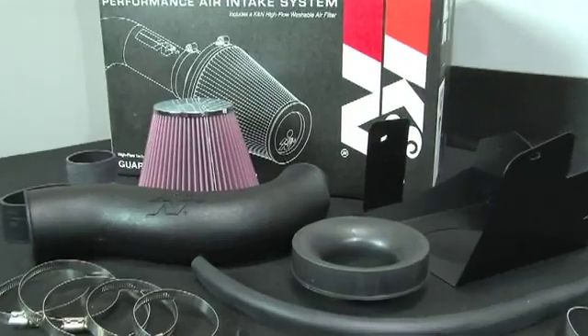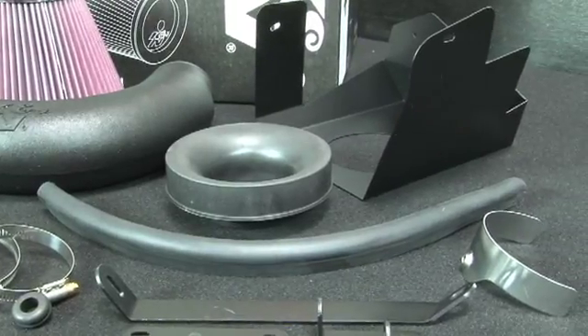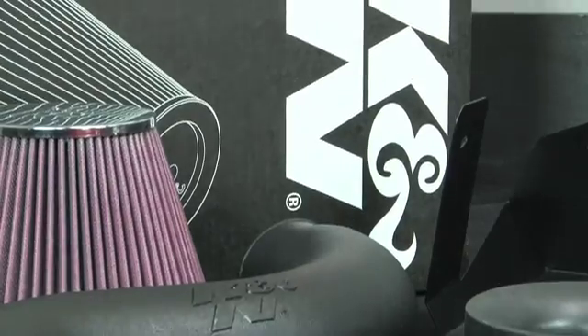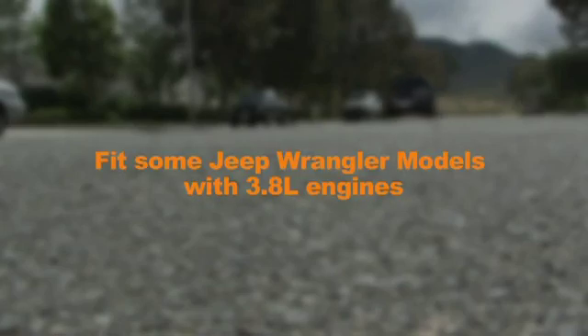These K&N air intake systems are designed to increase vehicle power and acceleration by reducing restriction in the intake path. K&N 63-1553 and 57-1553 air intake systems fit some Jeep Wrangler models with 3.8L engines.